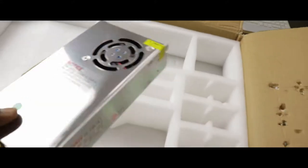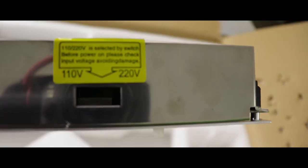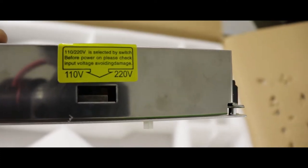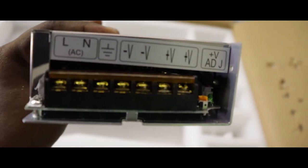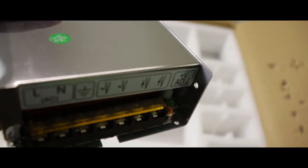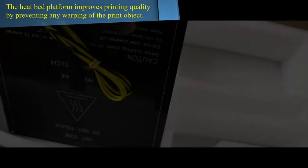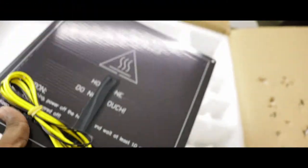Here is a power supply unit that outputs 12V at 20A max. It also has an input voltage setting for use in different parts of the world. I am in India, so I am switching it to 220V AC. You can adjust the output voltage using the trim pot near the screw terminals. Here we have the heat bed of size 220 by 220 by 3 mm. This can go up to 110 degrees Celsius.